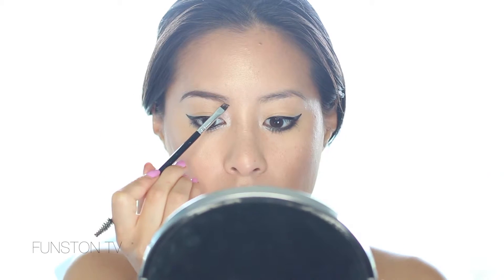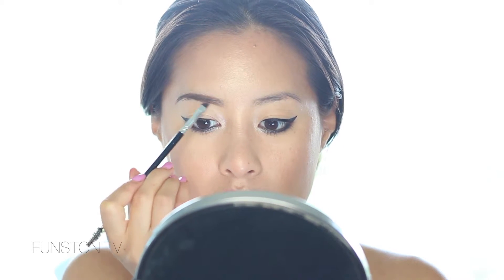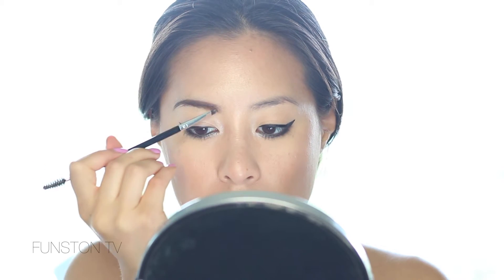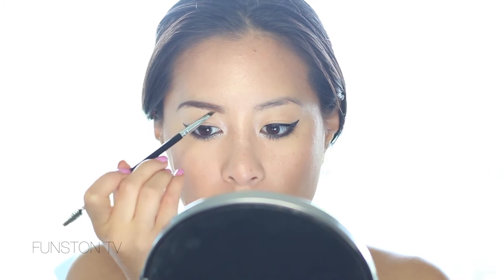For the inner corner of your brows, I don't want it to be really defined — just take a tiny bit and slightly imitate little hairs. Then go upwards a bit, follow the natural curve and growth of your hair, and fill in the top. Lastly, just comb through your brows with the spoolie to blend all those strokes together. That's how I want my brows to look.